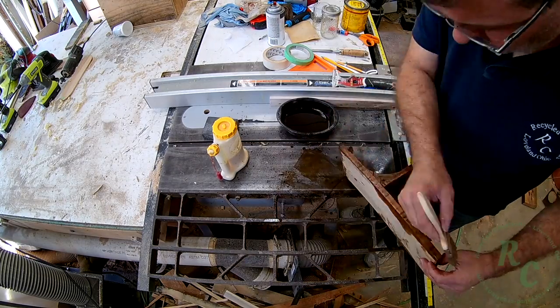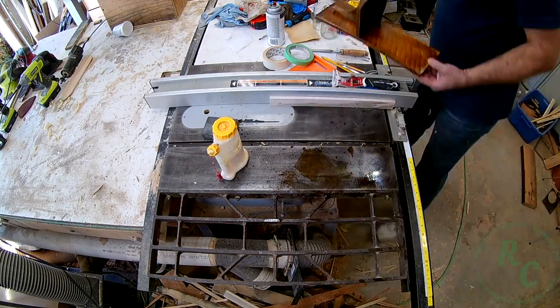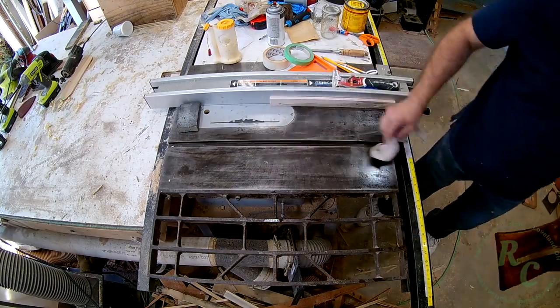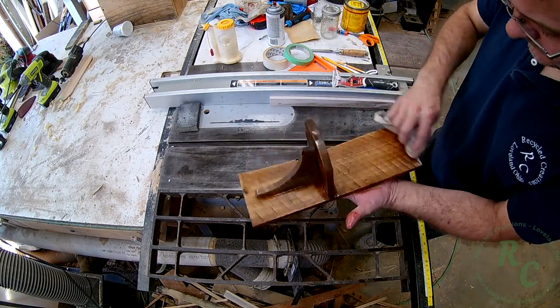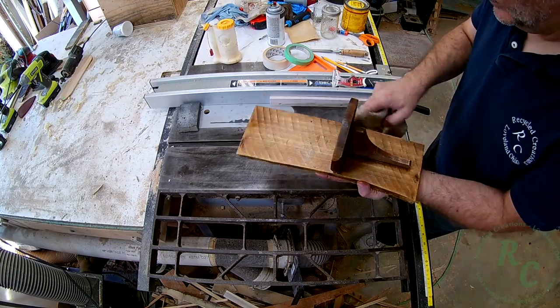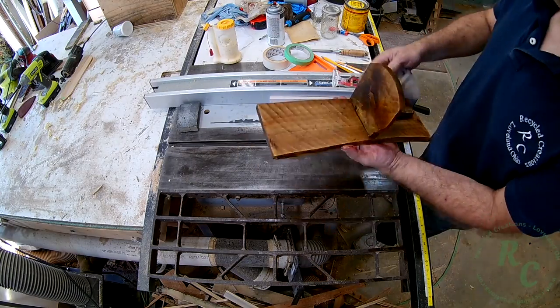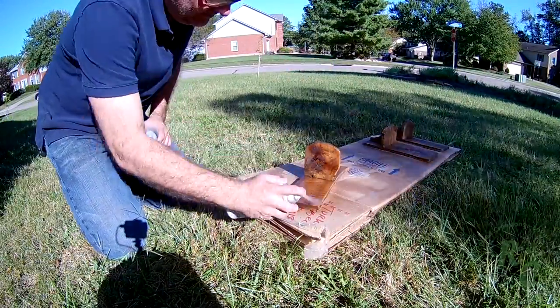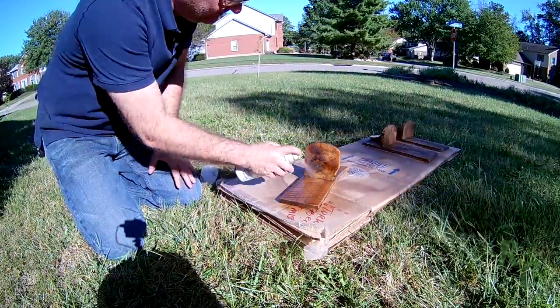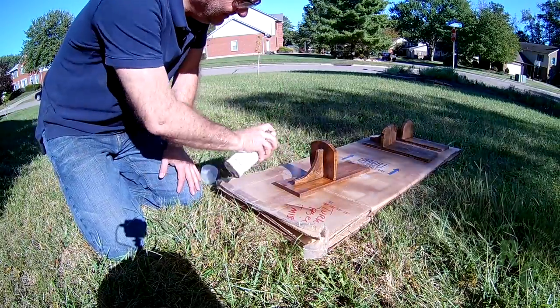And yes, I'm completely aware of how much of a mess I made on my table saw, but look, it wipes right up. Outside I sprayed on a couple of coats of clear — just a cheap clear coating — and lightly sanded in between.